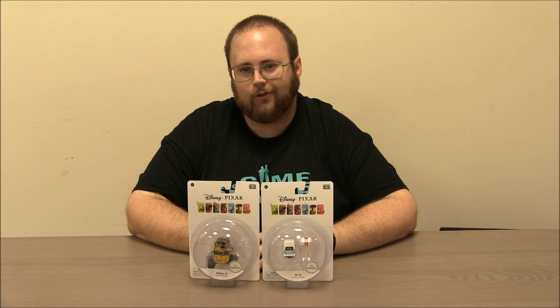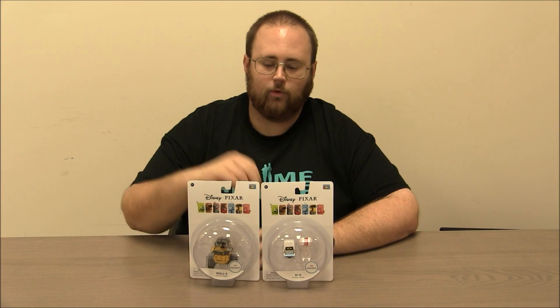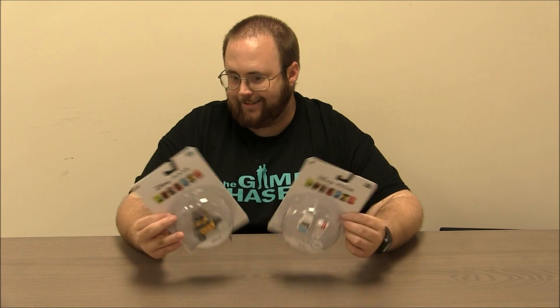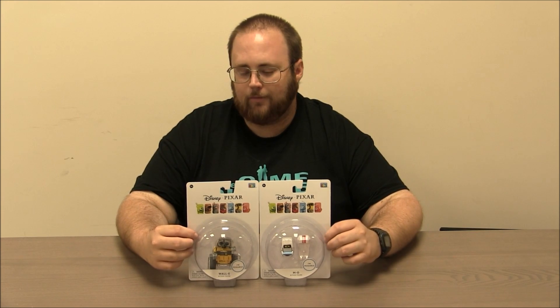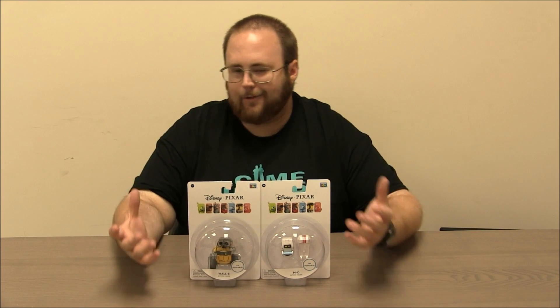Hey, boys and girls. Welcome to another super exciting, outrageous toy review. Today, we're taking a look at two Disney Pixar toys. We've got WALL-E and we've got Moe from WALL-E, of course. These are fun little robots that come to the rescue of the humans — or get rescued by the humans, depending on how you want to look at it — at the end of WALL-E.